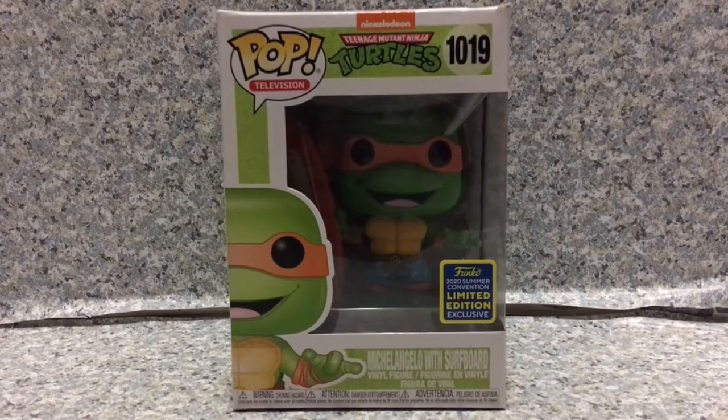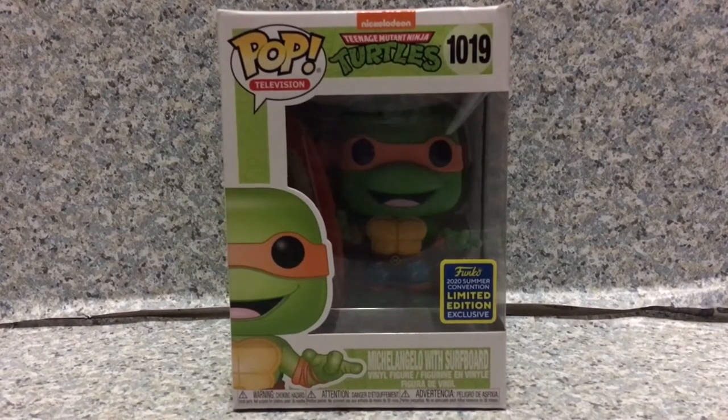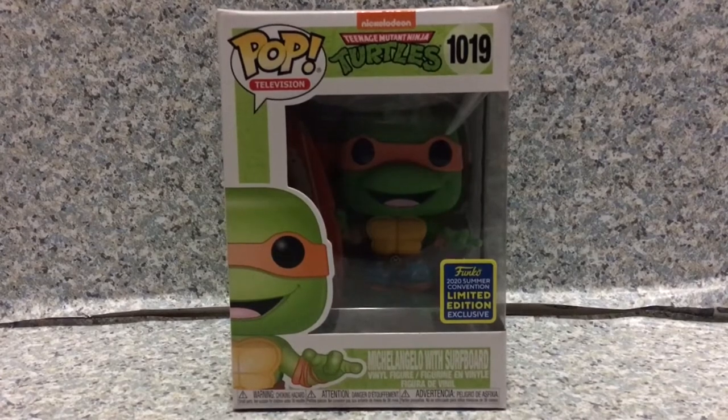Hello, Teenage Mutant Ninja Turtles fans. This is JR369. Welcome back for another pop review.